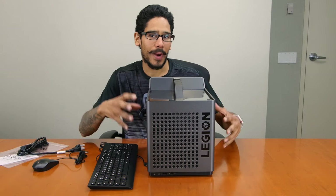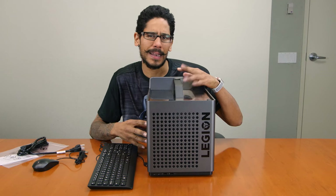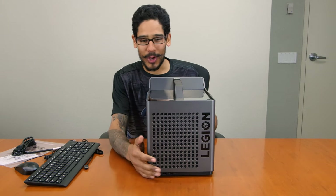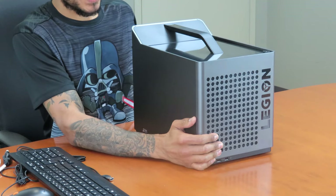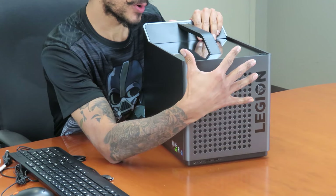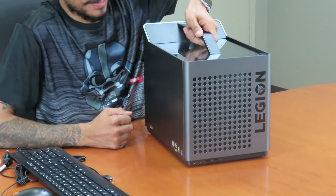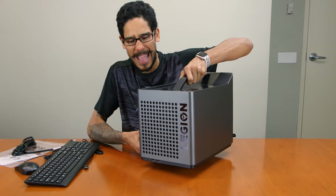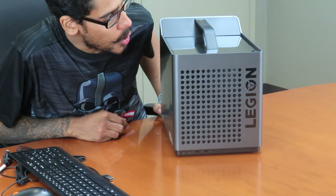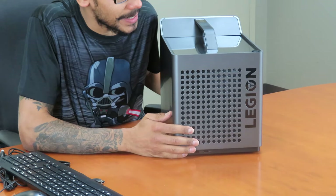The retail price for the C530 mini-cube PC is between $899, I believe — I'm not too sure. And this is the Lenovo Legion C530 mini-cube personal computer. It doesn't have that transformer look like the original cube, but they made it like a six-pack. It's pretty sturdy, pretty heavy, and it's pretty solid.